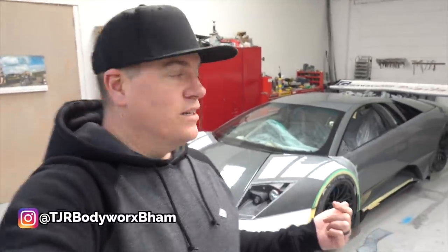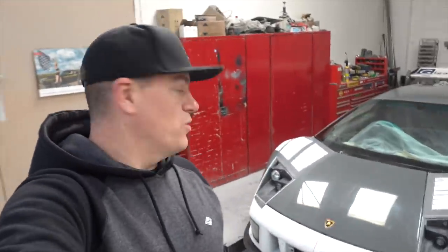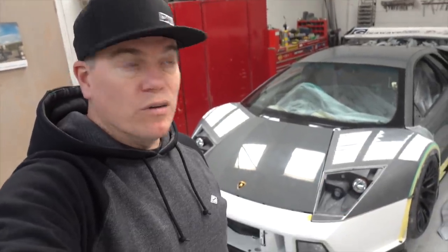That's why we're here at TJR Body Works with my buddy Gaz. We'll just talk you through some of the stuff we've been doing over the past couple of months. Progress visually has been slow, so there's not been a lot to show, but we'll bring you up to speed on what has been done and the overall plan for what the car is going to look like.